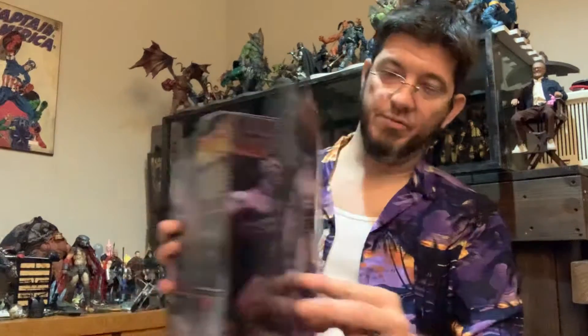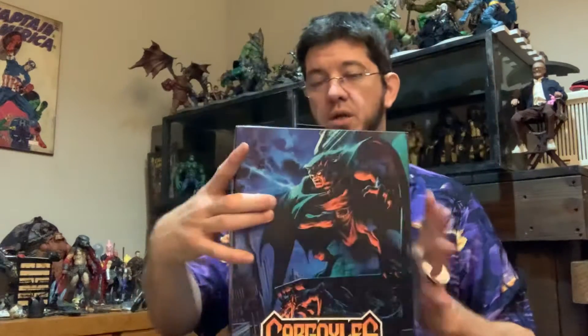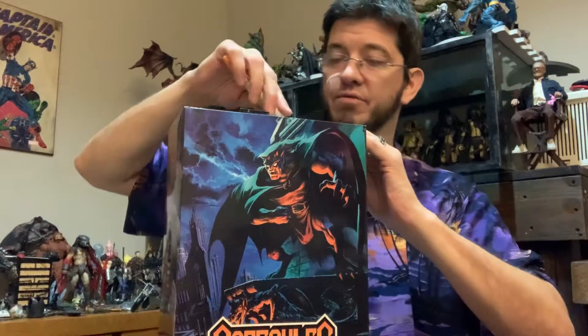It's got a Velcro casing up front. Quick little box showing — that's how it looks inside. But anyway, we're not here to look at the packaging, we're here to look at the actual action figure.